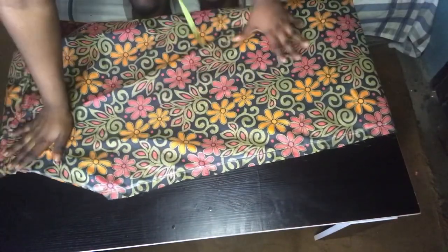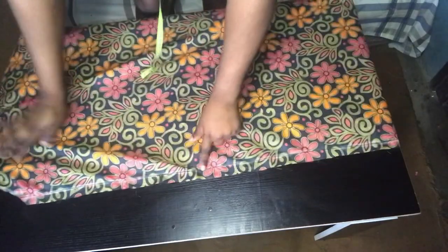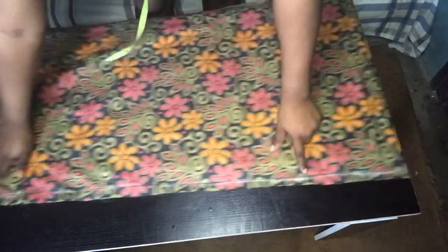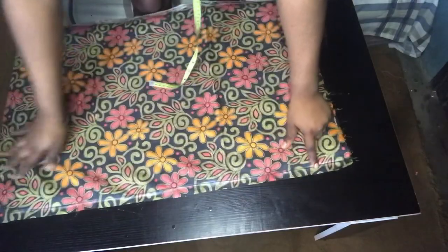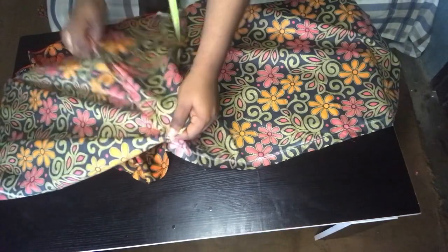I ran a stitch on the half inches that I marked out on the center front, running it down to the hemming line. Then I cut it at the center front, cutting it into two. After that I joined my shoulder part — I joined the front piece and the back piece together — then ran stitches on them. You can see how my neckline came out.